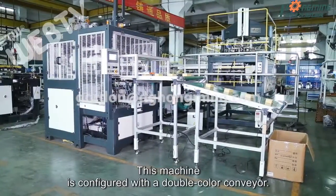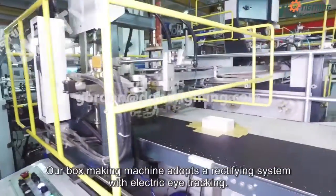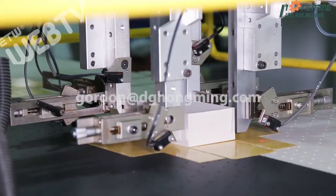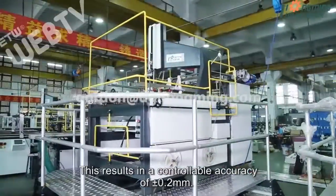This machine is configured with a double color conveyor. It is our in-house designed and innovative product. Our box making machine adopts a rectifying system with electric eye tracking. This results in a controllable accuracy of plus or minus 0.2 millimeters.